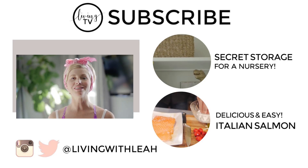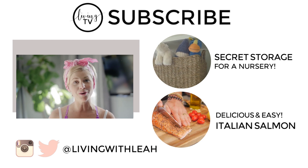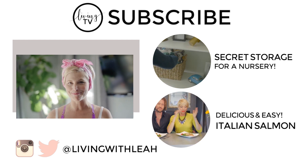Thank you guys so much for watching. I hope your booty is as sore as mine is. Tell me what you guys thought about the workout in the comments below. And make sure to like this video, share this video, and most importantly, subscribe so we can have lots more fun together. I'll see you guys next time. Bye.